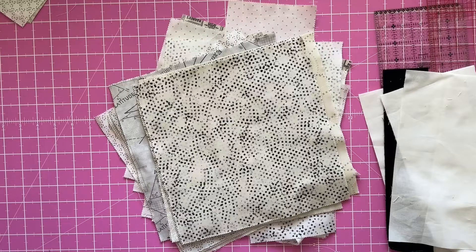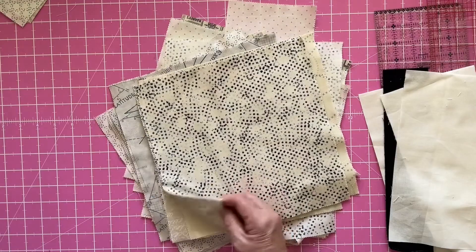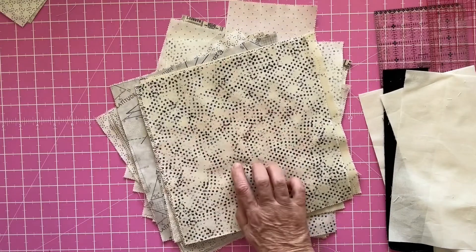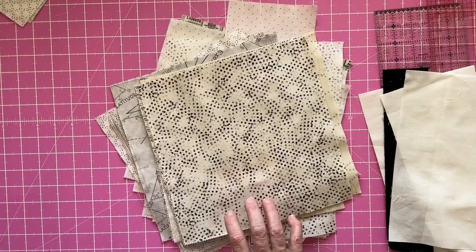I loved what I saw on YouTube from a channel called Colour Girl Quilts and I will put the link below. I'm using this fabric which is Moda, it's Zen Chic pattern — I don't know what the actual name of the fabric is but that's who it's come from. I've had it for quite a while.